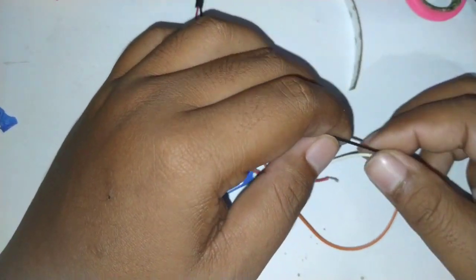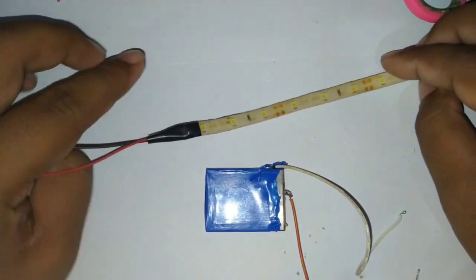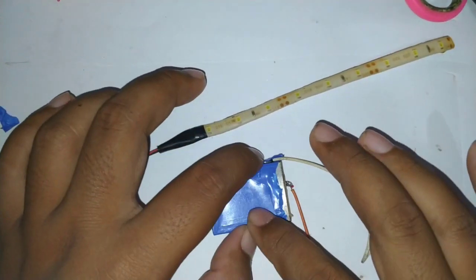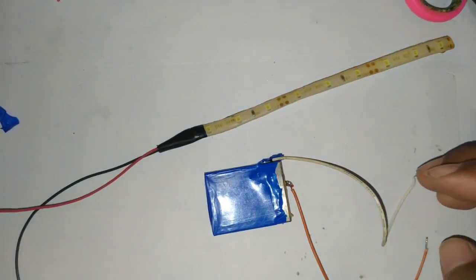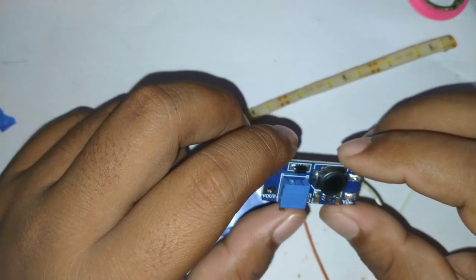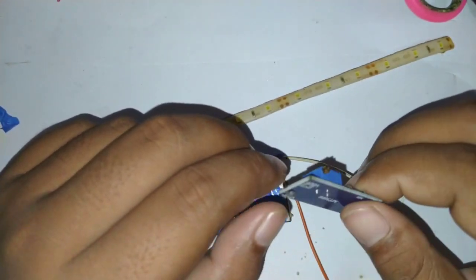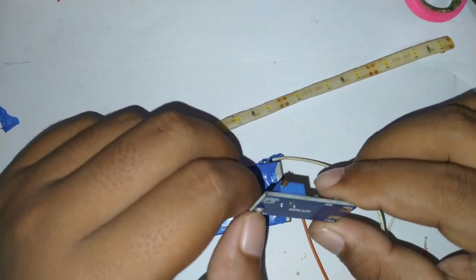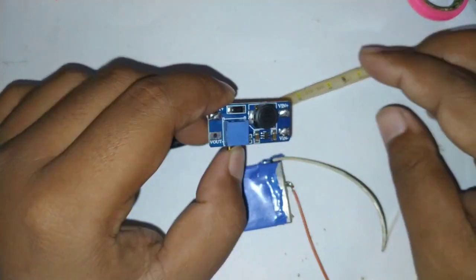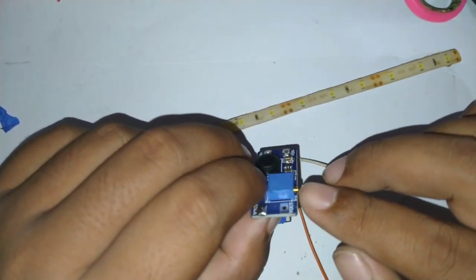Jadi ini sedikit pelajaran buat teman-teman: kalau baterai 3,7 volt itu tidak bisa untuk menghidupkan LED pita atau LED strip. Nah, bagaimana caranya? Saya menggunakan modul step-up DC seperti ini. DC step-up bisa menaikkan tegangan dari 3 volt hingga maksimal, dan untuk tegangan kita bisa mengaturnya dengan menggunakan potensiometer yang ada di sini.